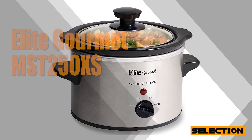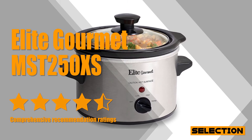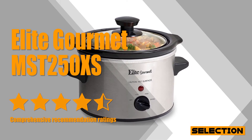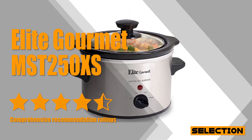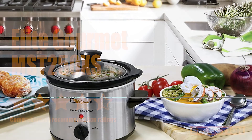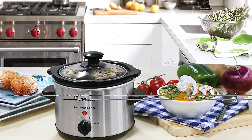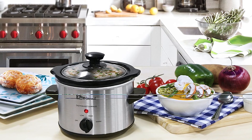A good slow cooker doesn't have to break the bank, as the Elite Gourmet MST250XS proves. This slow cooker is perfect for cooking and serving small one-pot meals and appetizers such as soups, stews, meatballs, and dips. It's a great kickoff for a fondue party or where everyone prepares their favorite dip.